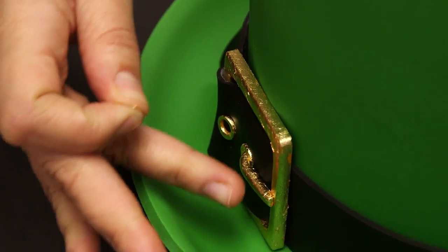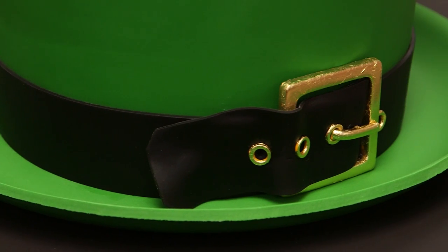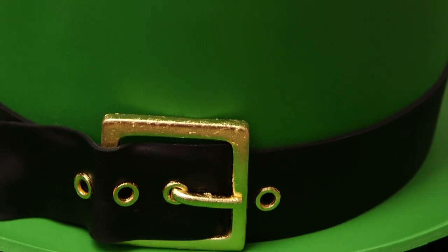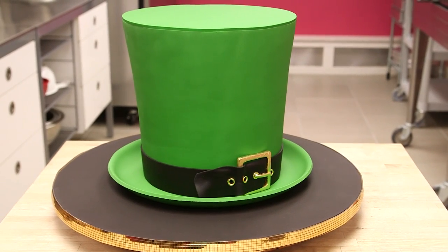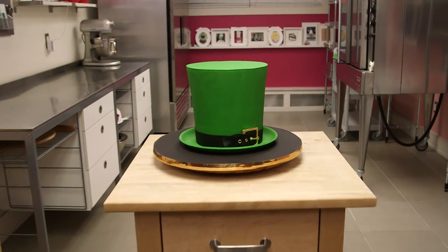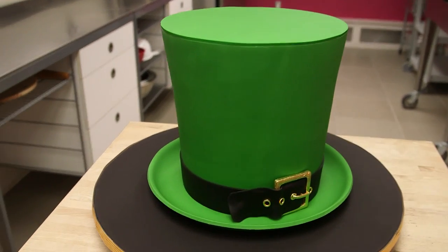I really wanted this cake to be fun from the outside in, so when we cut into it we're going to see the green layers inside, the beautiful velvety chocolate buttercream, the chocolate cake, and the green fondant on the outside — it's just going to look and taste delicious. I really should have done more research before this because I tried to research leprechauns. There are no leprechaun facts really — it's like they're make-believe. Let's stop talking about it. Let's just eat it.